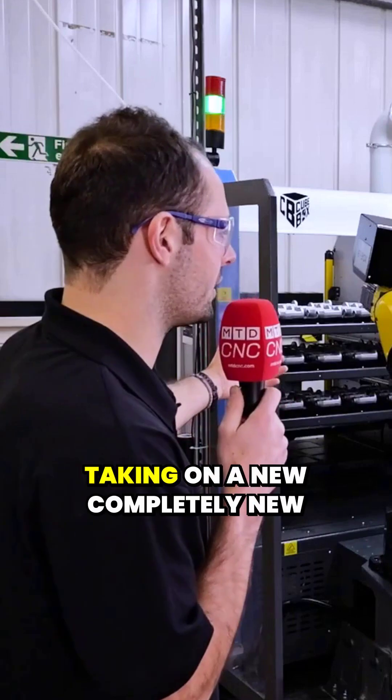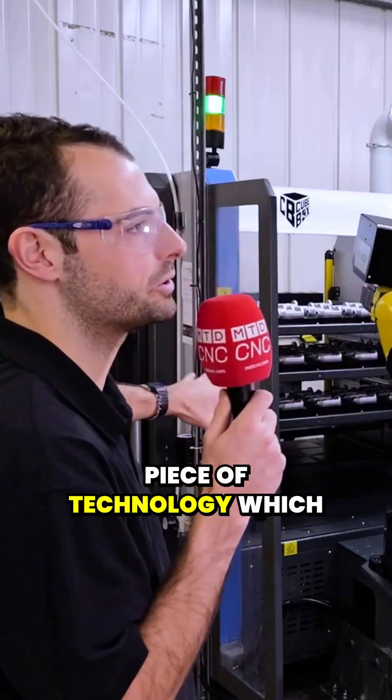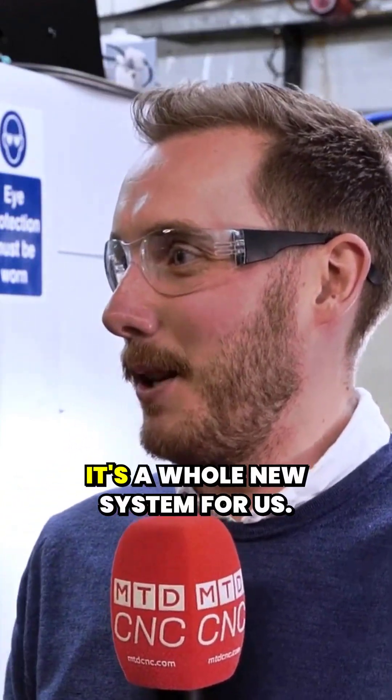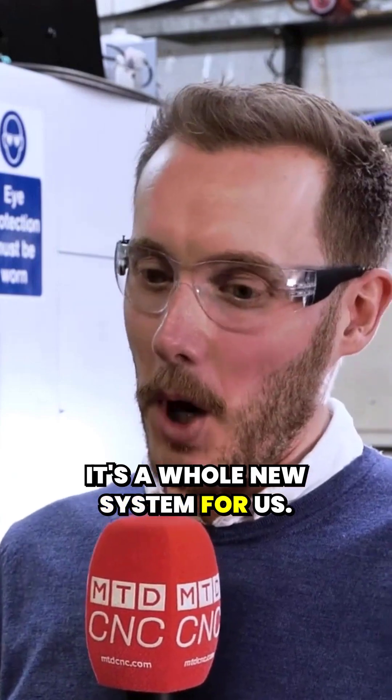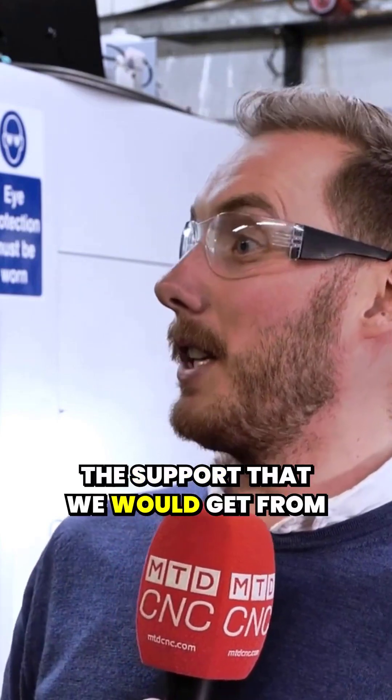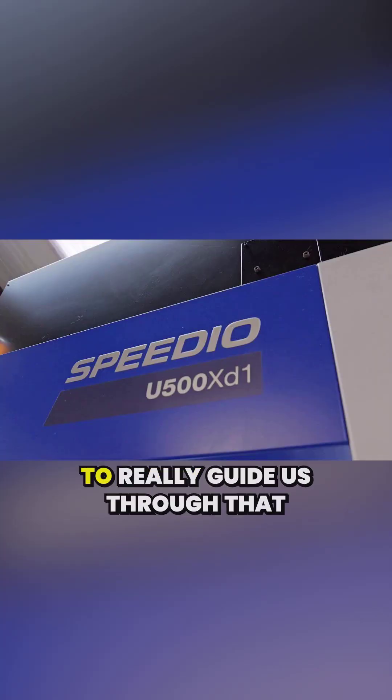Was it quite daunting taking on a completely new piece of technology, automating a milling machine like this? It was daunting, of course — it's a whole new system for us. But we're really confident with the support that we would get from White House and their ability to really guide us through that process to be where we are now, churning out parts.